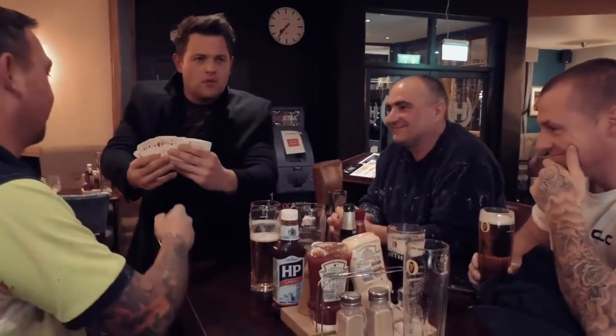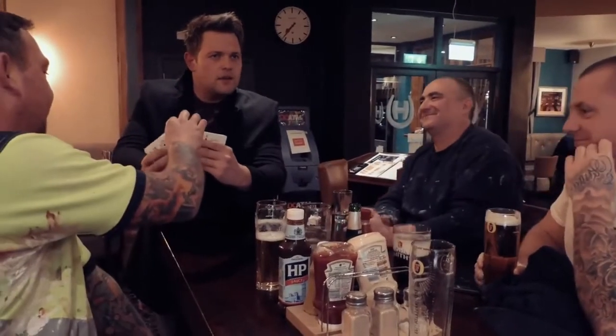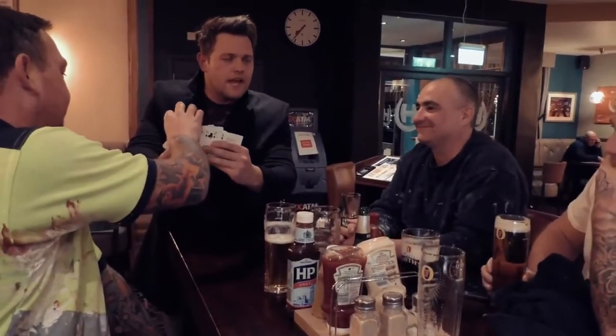This is what happens. Firstly, you have a freely chosen card. It is a freely chosen card, isn't it? It is a freely chosen card. Take your time and think about it. Which one do you fancy? I don't want to take that on a date, right?